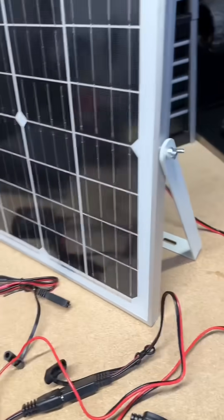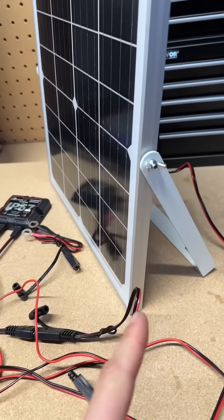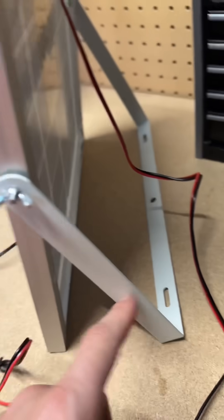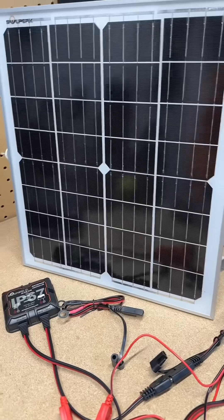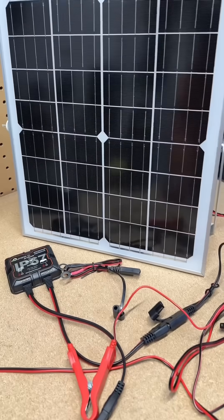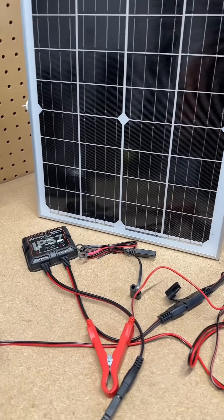With the quick connect, this thing is rust-proof, waterproof, and it comes with the mounting bracket, wing nuts, screws, and everything. Something about the solar panel — it's a good one. I'm not too sure about solar panels; all I know is that the battery on my ride-on is going to be fully charged when I go to use it in the summer.